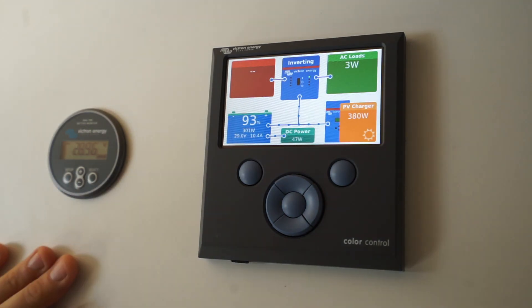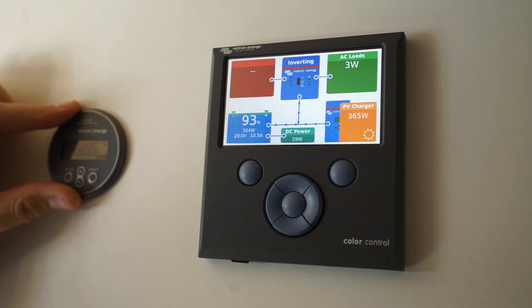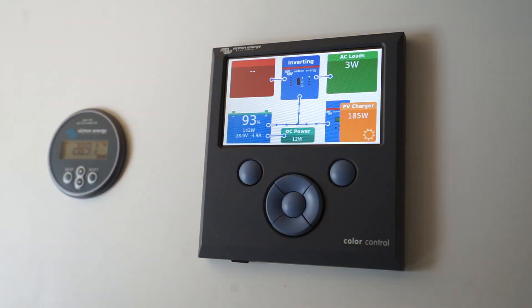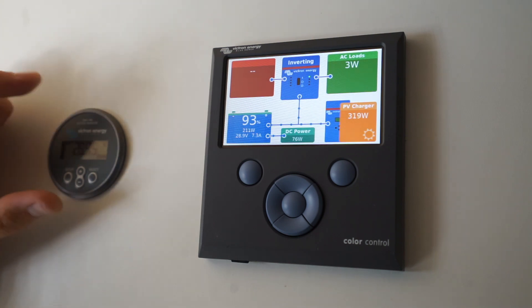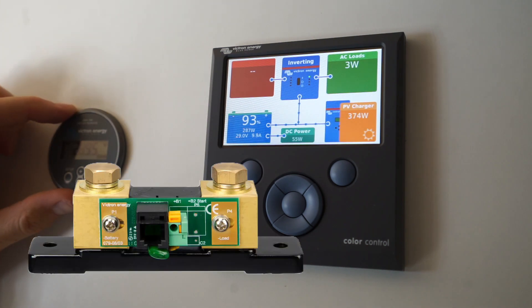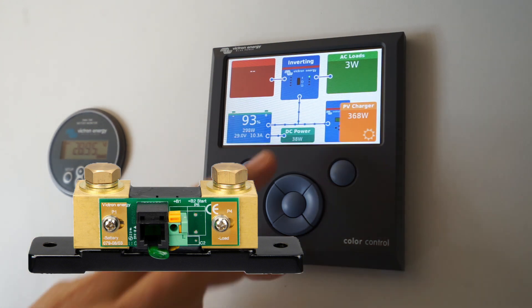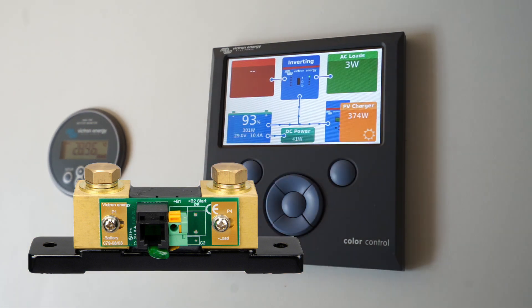You can see I've got two devices here. We've got the BMV 700 battery monitor and the Color Controller. This battery monitor screen comes with the shunt, and you need a shunt if you want to accurately measure the DC power going in and out of your battery.